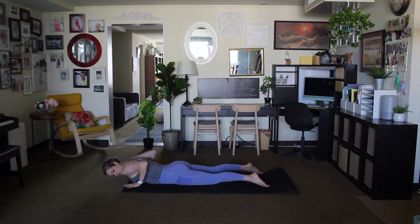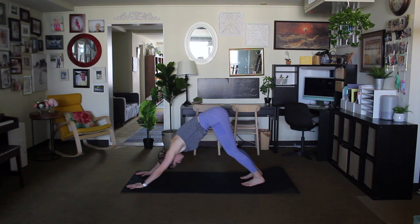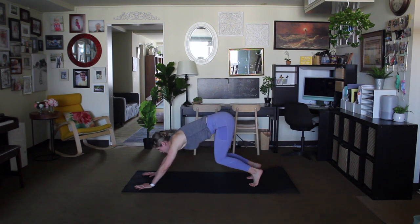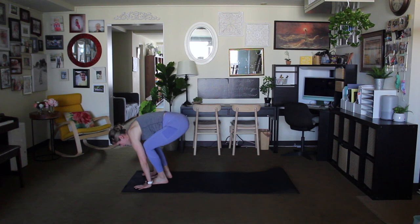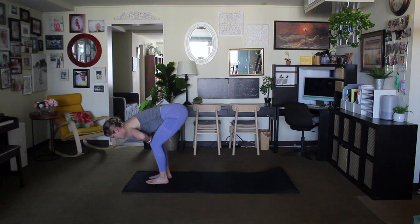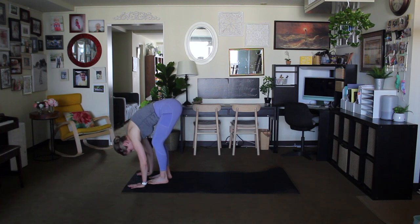Drop your chest to the mat, place the hands underneath the shoulders, inhale and exhale, push back into downward facing dog. From downward facing dog, inhale look forward, bend through the knees, exhale walk or jump the feet into that forward fold. Inhale flat back for a moment, exhale drop the head, neck, shoulders, round through the spine, hang out here for a breath or two as you waggle the hips back and forth.